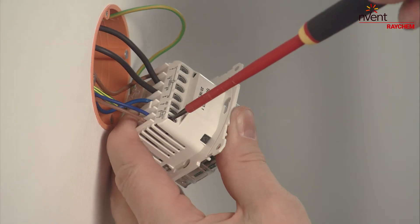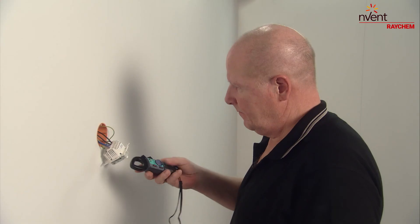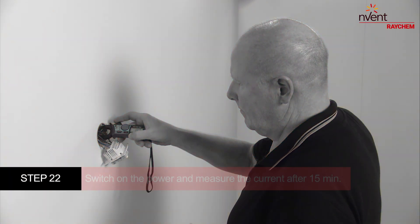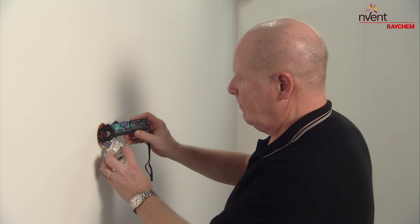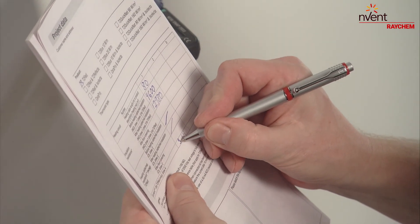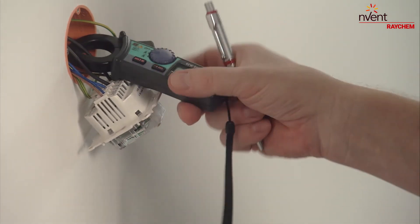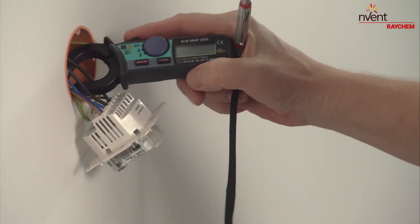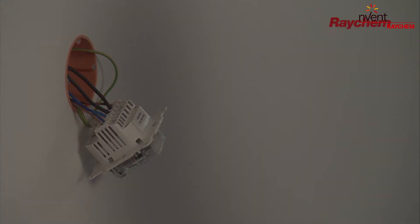Install the thermostat. Switch on the power once the thermostat has been installed. Keep windows and doors closed and measure the current after 15 minutes. The heating cable may not be covered during the measurement. Record the test result on the commissioning form. You should expect a current of approximately 37 milliamps per metre.